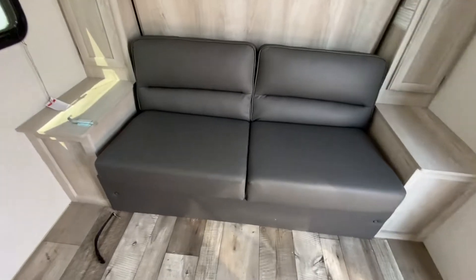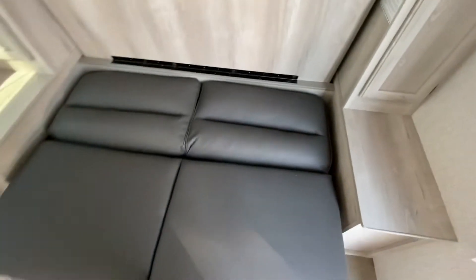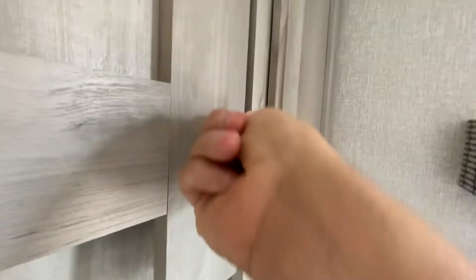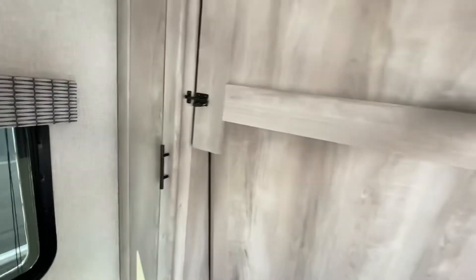So this couch here — it might be a little hard for me to do this with one hand — but you just fold that down and clip on both sides. Let's set the floor over here a second.